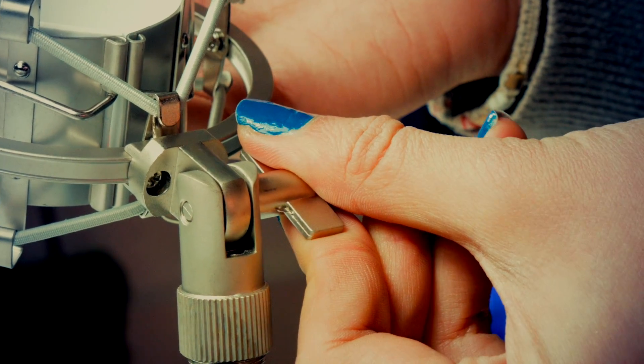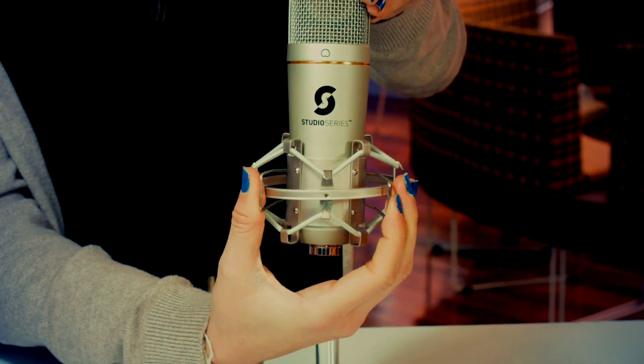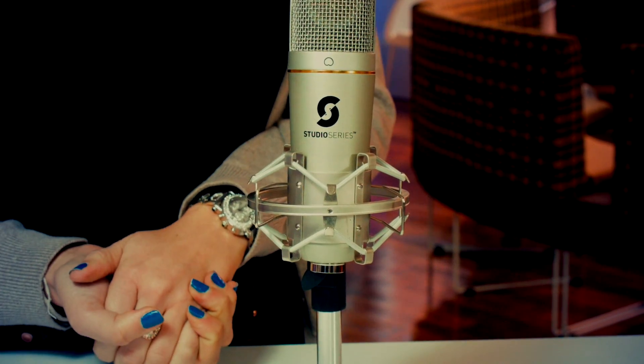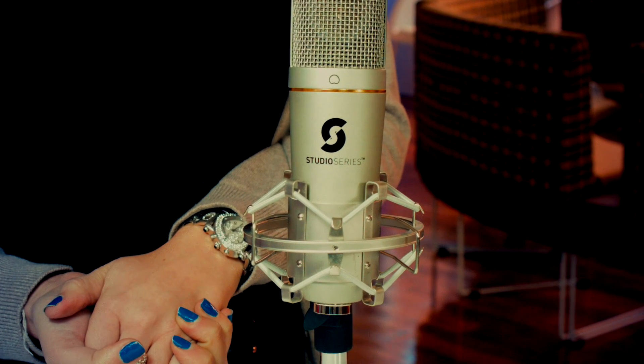Next, you'll need to put your microphone into the shock mount. All you need to do is press and release these two catches, then push down onto the microphone until it rests tightly in the cradle. The microphone wants to sit in this position.